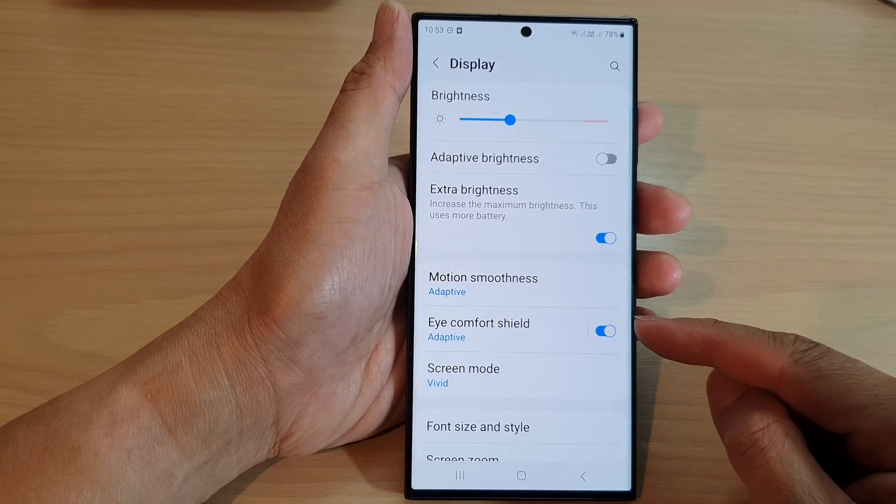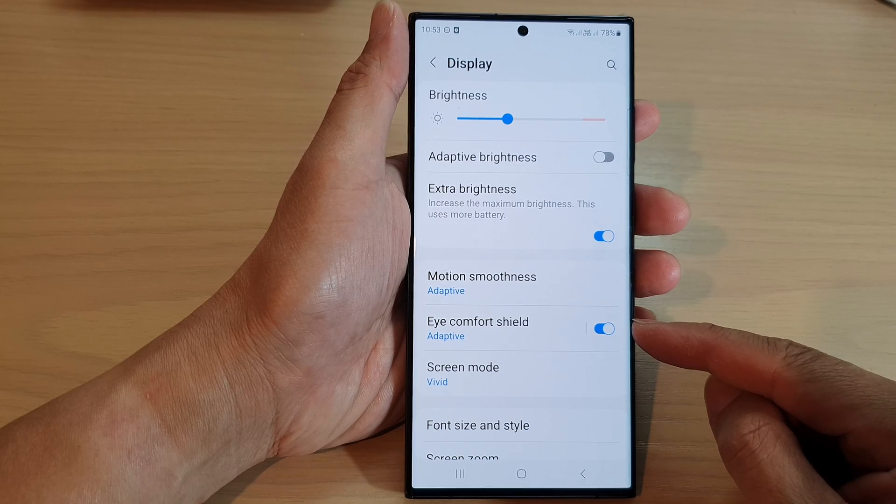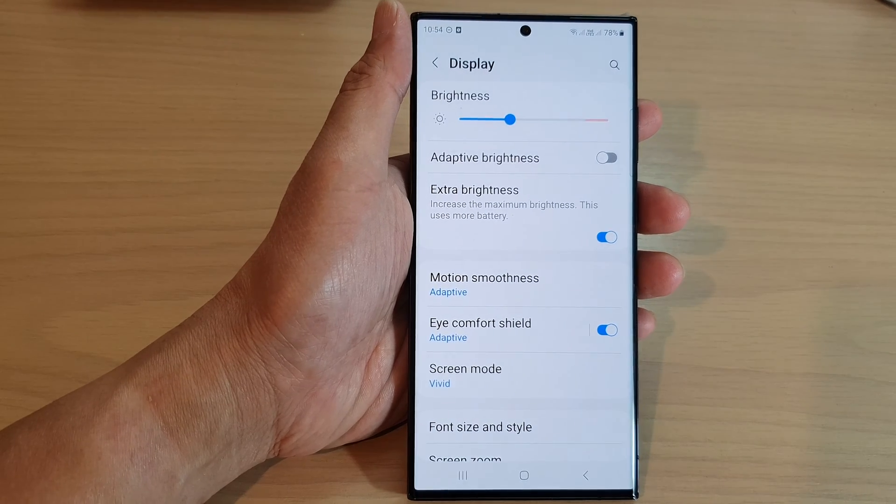Hey guys, in this video we're going to take a look at how you can enable or disable iComfort Shield on the Samsung Galaxy S23 series.